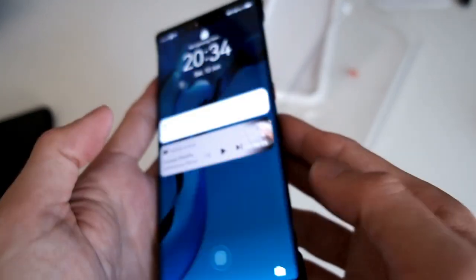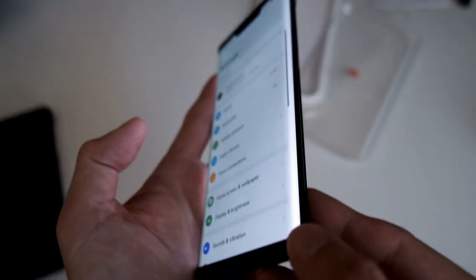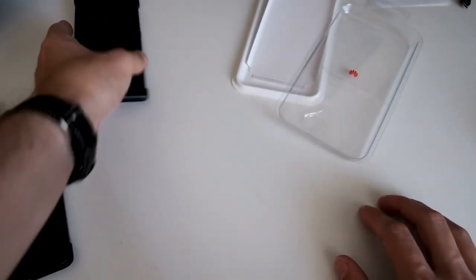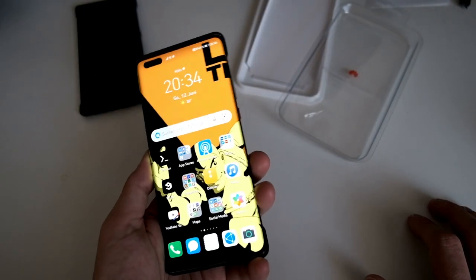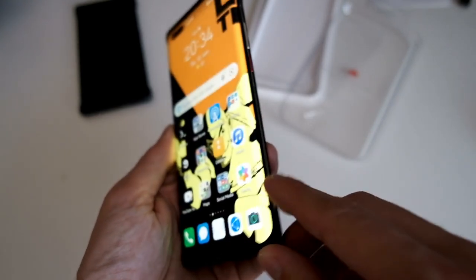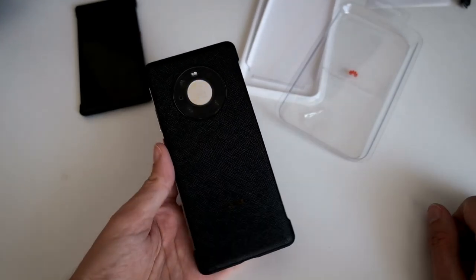You can see on the Mate 30 Pro that even with the case on, there is a slight scratch on the side because the phone fell and landed on something. With this slightly raised edge, you get better protection on the side — especially for this waterfall display.